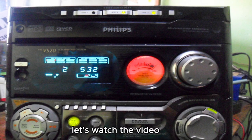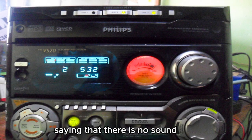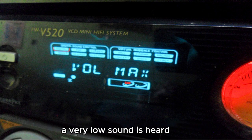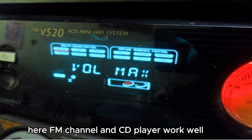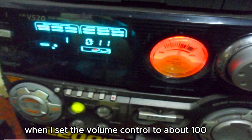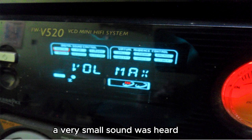Let's watch the video. The customer brought this hi-fi setup to our company saying that there is no sound, and when the volume level is increased to the maximum, a very low sound is heard. I checked this — his complaint is correct. The FM channel and CD player work well, but the sound does not come. When I set the volume control to about 100, a very small sound was heard.